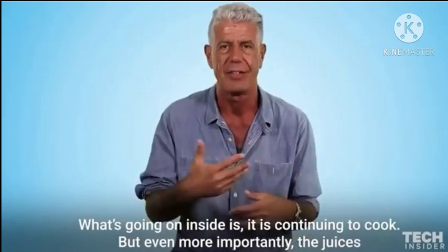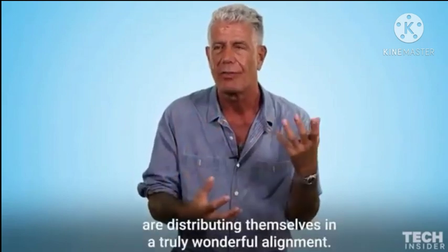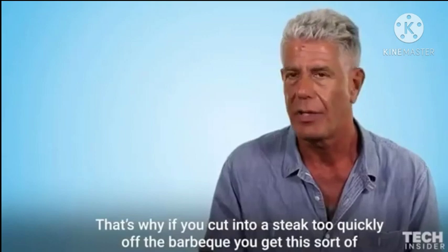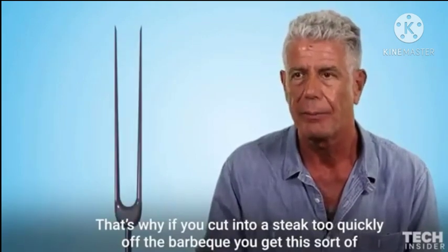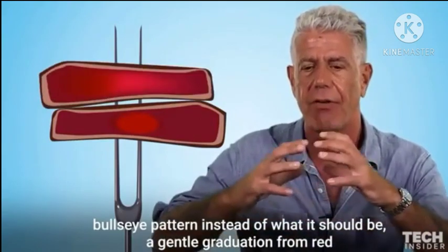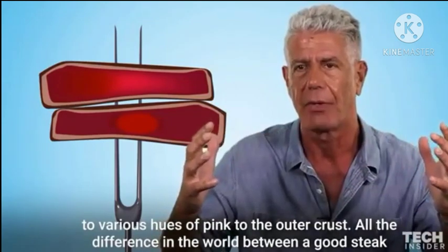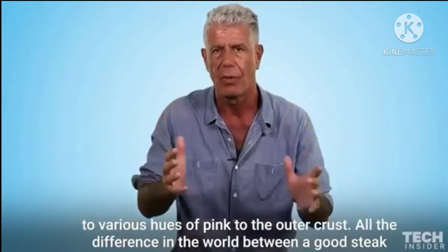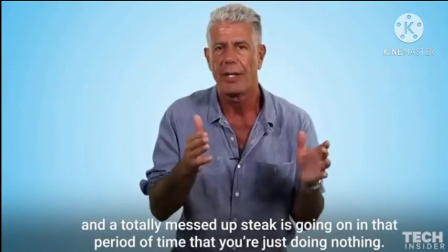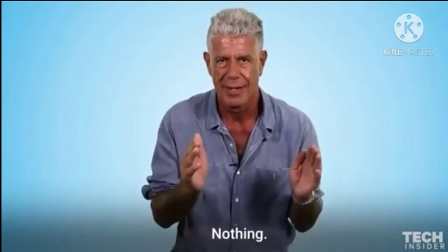What's going on inside is it is continuing to cook, but even more importantly, the juices are distributing themselves in a truly wonderful alignment. That's why if you cut into a steak too quickly off the barbecue, you get this sort of bullseye pattern instead of what it should be — a gentle graduation from red to various hues of pink to the outer crust. Just all the difference in the world between a good steak and a totally messed up steak is going on in that period of time that you're just doing nothing.